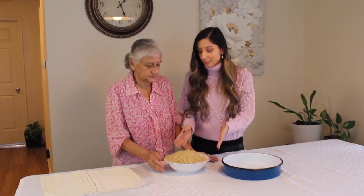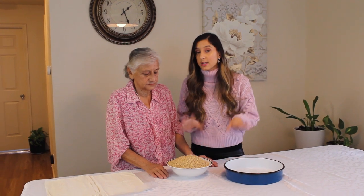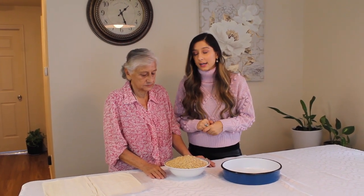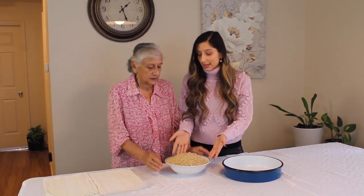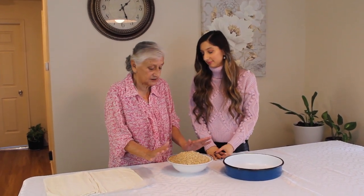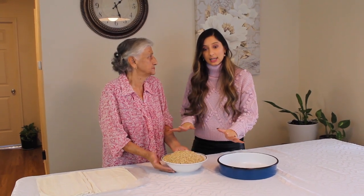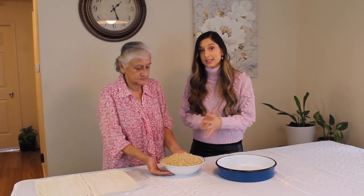We are done blending the walnuts. We have about one kilogram of walnuts in here — we didn't use up the entire bag. These are just the blended walnuts.